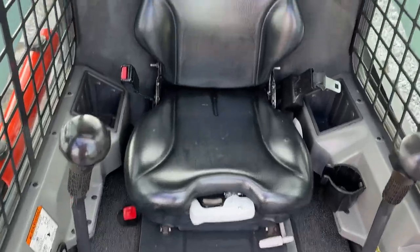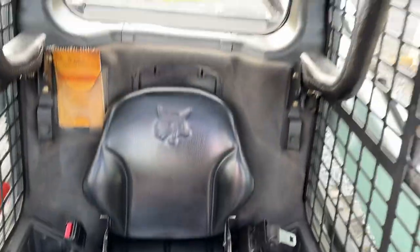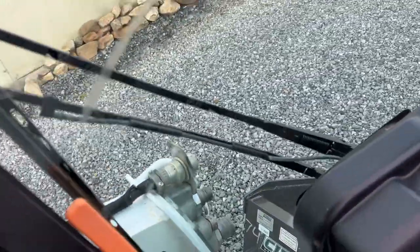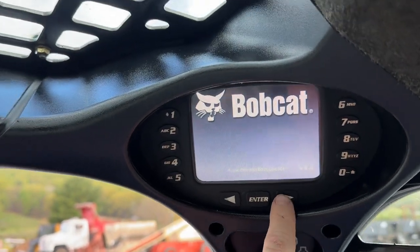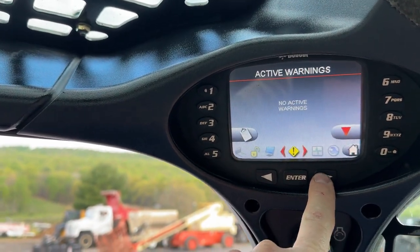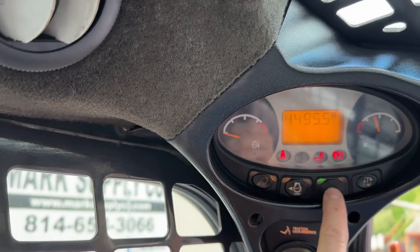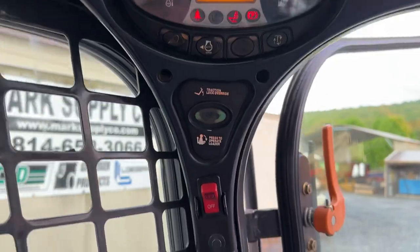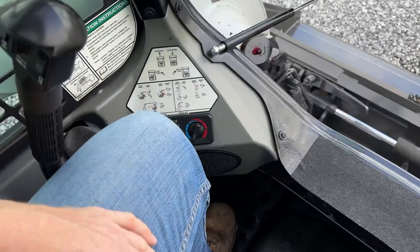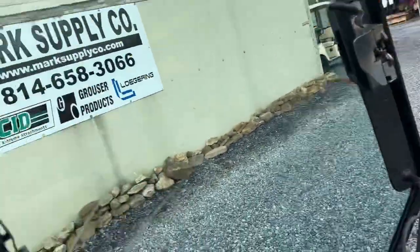Heading into the cab. Seat's in very nice shape — there's one little spot right here, we left it because it didn't warrant a whole new seat. Cab heat and air all works. We did put a brand new wiper and wiper arm on, and a new coupler up here for the washer hose. We started it up for you — you have no active warnings. There are all your ratings as far as pressures and fluids. 4,495 on the hours. We will show you it is a true high-flow machine. No codes. Standard controls machine. We do have cab heat and air — all works.